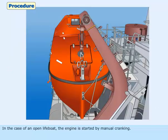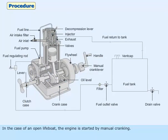In the case of an open lifeboat, the engine is started by manual cranking. Before starting the lifeboat engine, pre-checks have to be carried out.